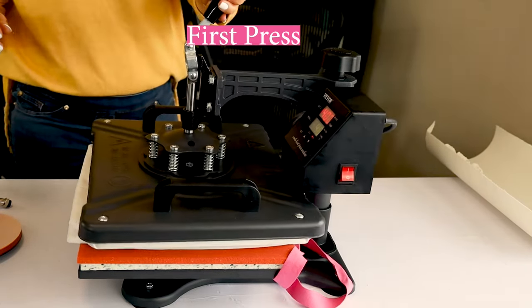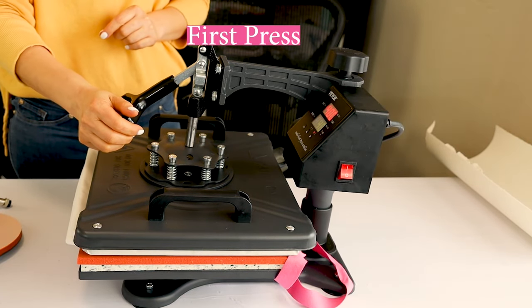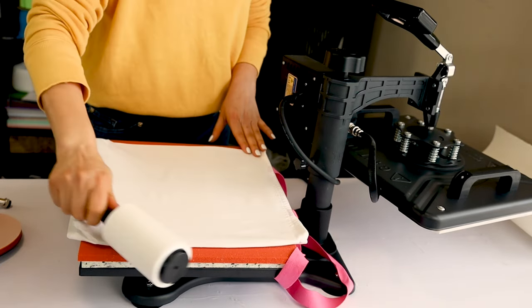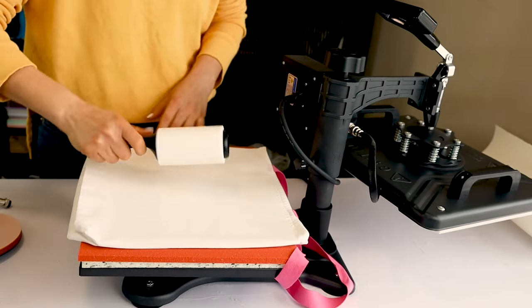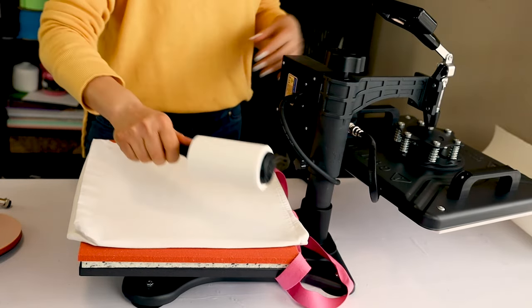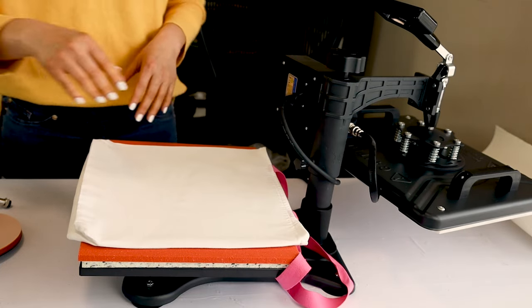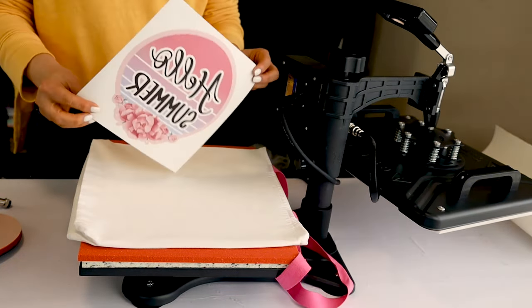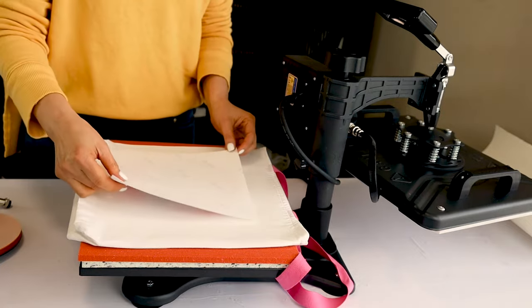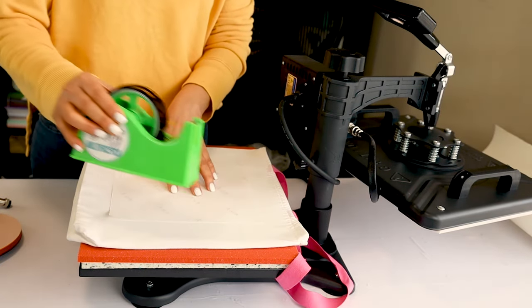Then I will clean the surface using a lint roller. I love this Swim Away heat press from Vibor. Like this, I can work on the material right on top of the mats. I already have the printed design. If you would like to learn how to print sublimation designs, I invite you to look for my tutorial on my channel.